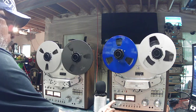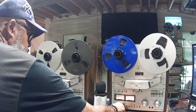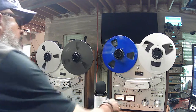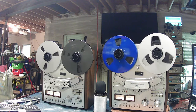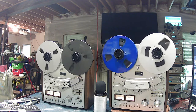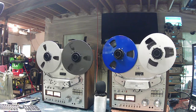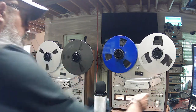Right now I'm recording in the reverse mode on the GX635DB. I'm going to do that for a while and then I'll switch it over into the forward mode. We're going to the forward mode.